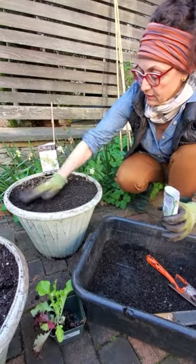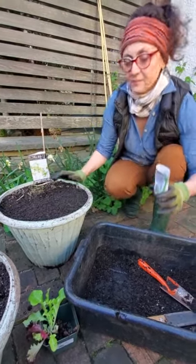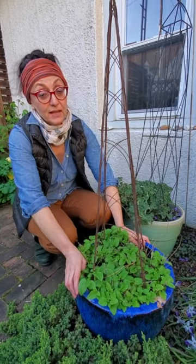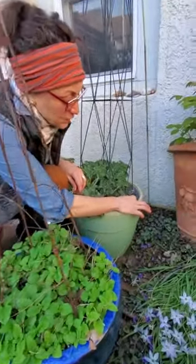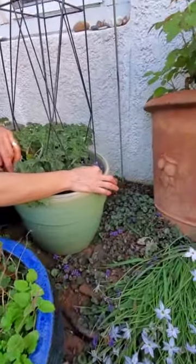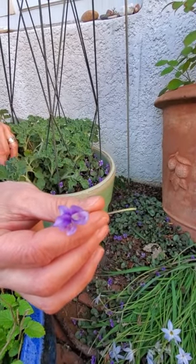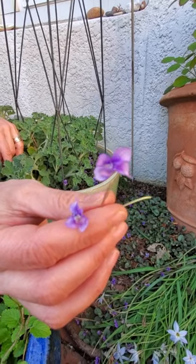Then I'm going to add the fertilizer and water them in. Thanks for watching my video — you can follow me on Instagram at goody_devito. Here's a little teaser for next week's show: we're going to do a piece on edible flowers. This is a wild viola and we're going to talk about violas that are edible as well as other flowers.